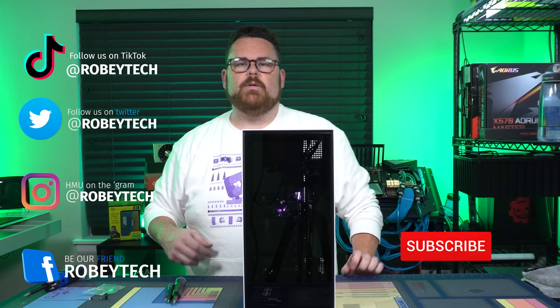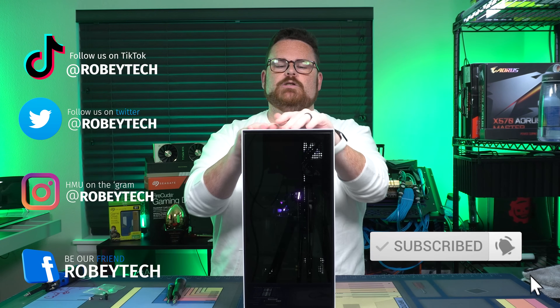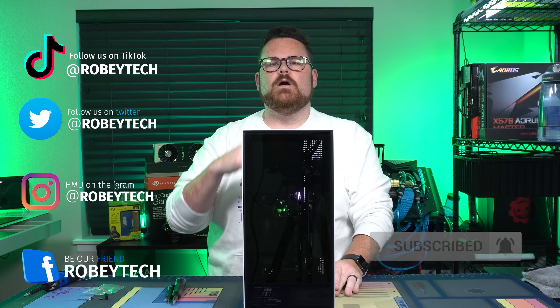Make sure you slap that subscribe button with that like button and ring that notification bell, so you get a notification each and every time we go live here on the channel. I hope you enjoy this video and we will see you on the next one.